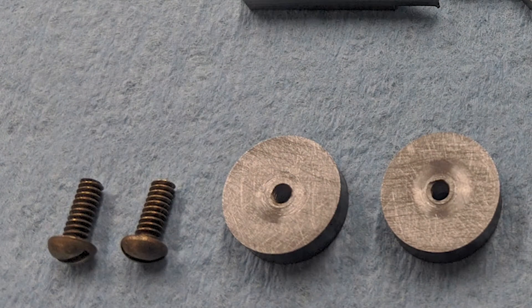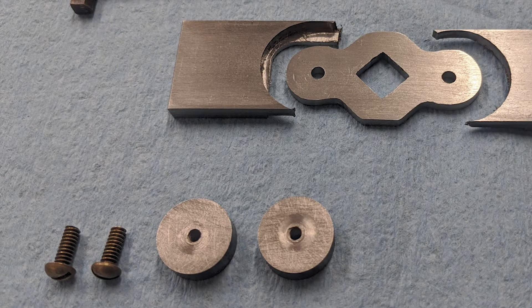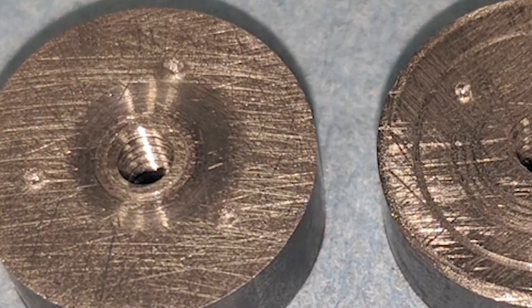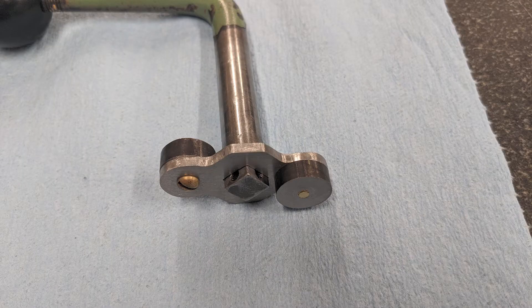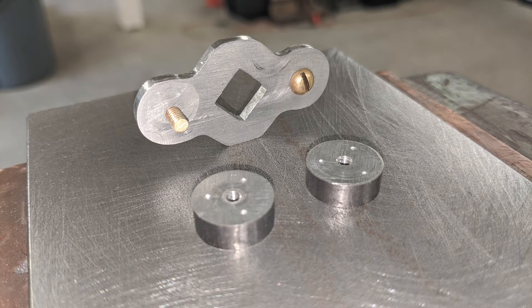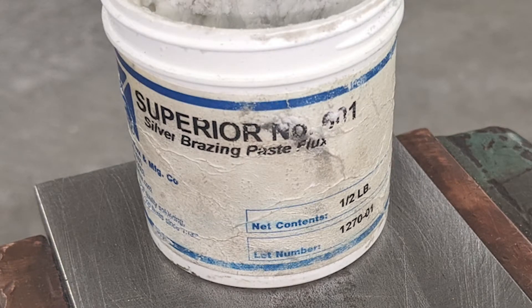I drilled and tapped the center of each disc to create a positive locating mechanism for the silver brazing yet to come. I also added three very small dimples using a center punch. These little dimples serve to create a very small gap for the flux and silver solder to ensure a good, strong, solid joint. I cleaned the parts and applied brazing flux to the steel surfaces as well as the brass locating screws and inside of the threaded holes.